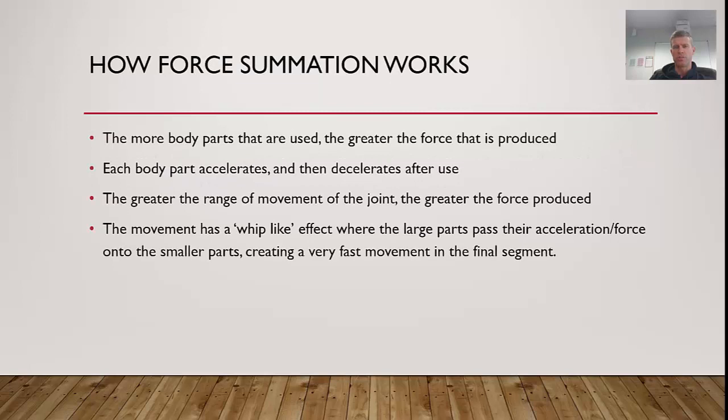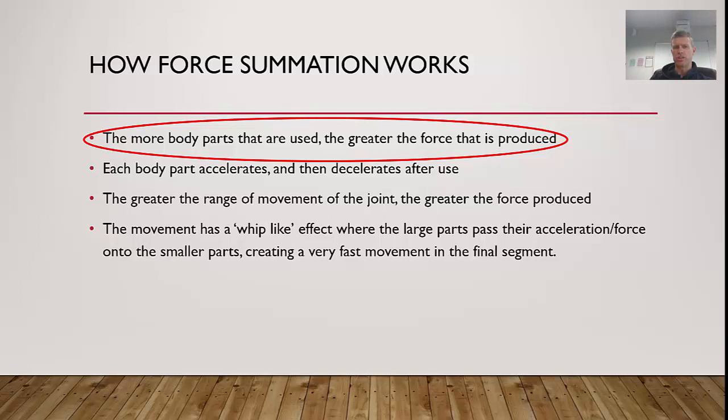Basically, the more body parts that are used, the greater the force that is produced — that is the fundamental basis of force summation. Each body part accelerates and then decelerates after use, which we'll look at later. The greater the range of movement of a joint, the greater the force produced. For example, when throwing a ball, the further back you pull it before throwing forward, the greater time you have to produce force. The movement is whip-like in effect, which we'll see with baseball pitchers who create massive force through their legs and torso, transferring it into the arms. The whip-like effect starts with large body parts.